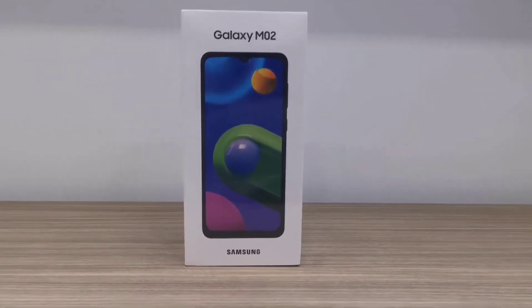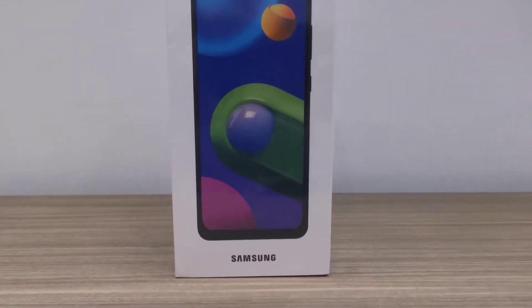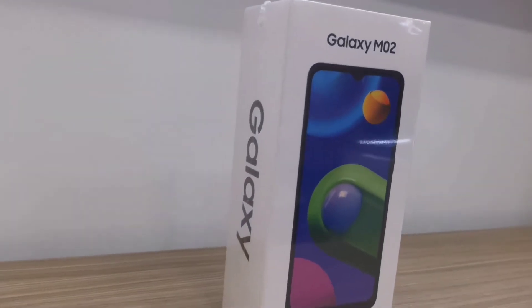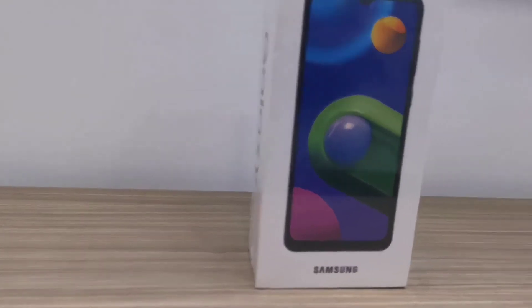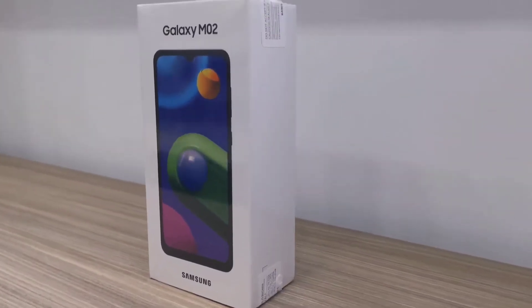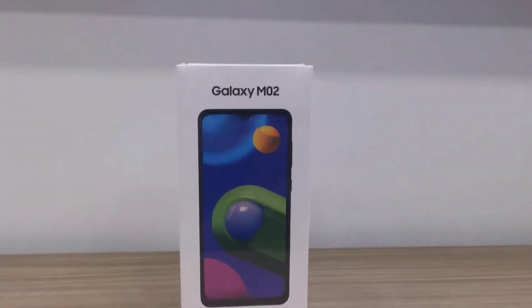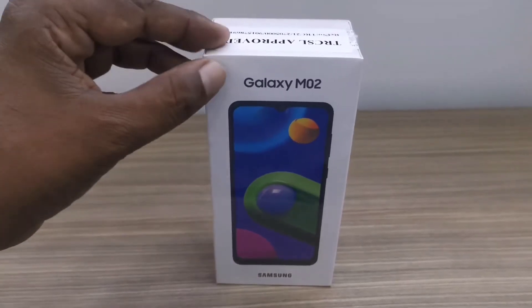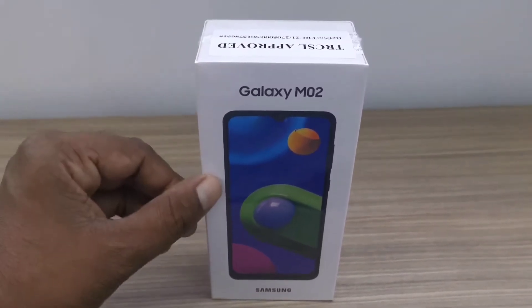Today we are going to speak about one of the entry-level smartphones from Samsung. Samsung introduced the Samsung Galaxy M02 recently, so let's go for an in-detail review.